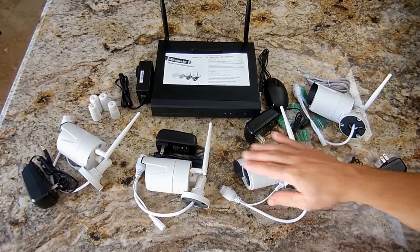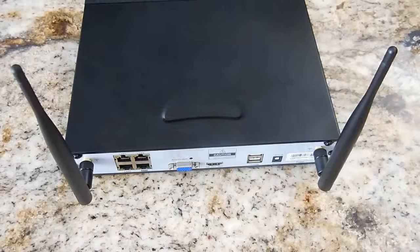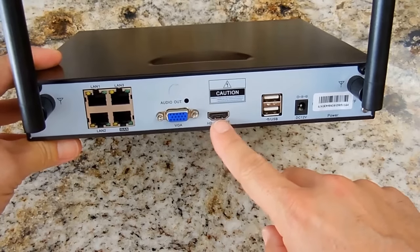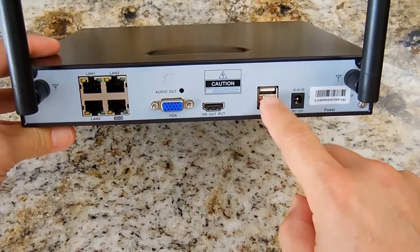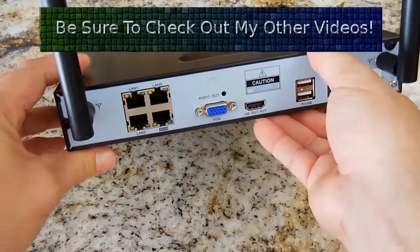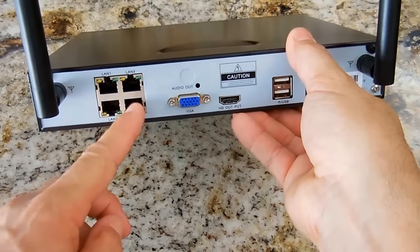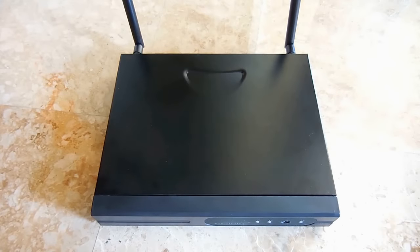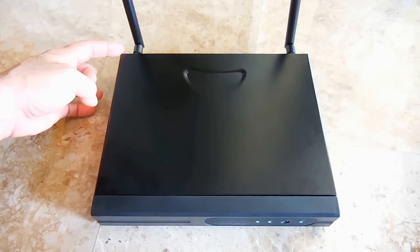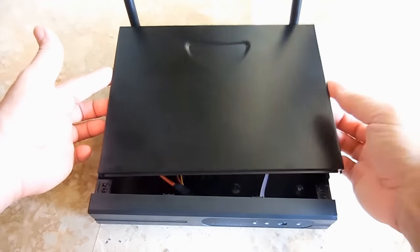Now I'm going to position each camera in a different spot, connect it to the TV, and show you how the whole system works. Here's a quick look at the back of the unit: VGA output, HDMI output, USB ports for mouse and flash drive, power adapter input, and the WAN port for the Ethernet internet cable. To install the hard drive, remove the Phillips screws at the back top corners of the cover, lift up the cover, slide it backward, and remove it.